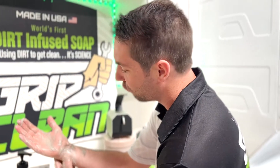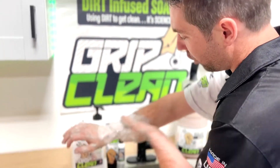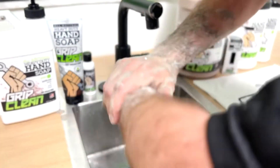Next up, I'm going to go for my wrist cuffs. I'm going to get my wrists and my forearms, and I'm pretty much going to go up as high as I need to onto my arms to try to get every last bit of that grease off.